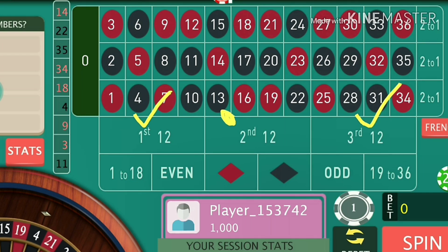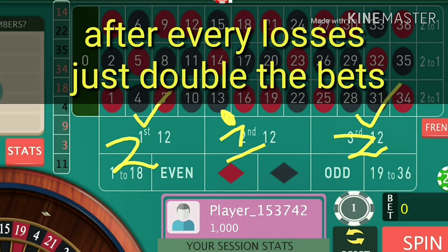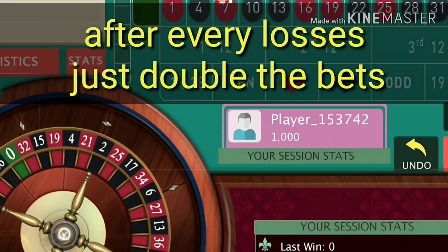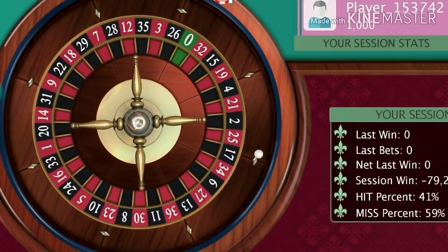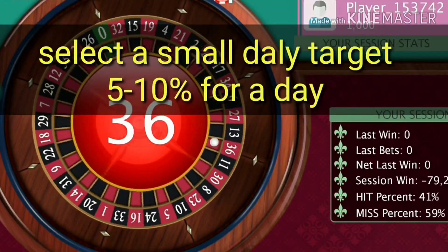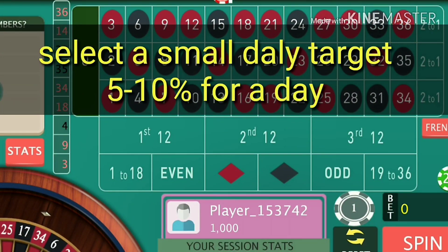For this trick I have selected three positions: first quarter, third quarter, and a line from the middle quarter. I will put two units at both quarters and one unit at this line. After every spin I will double my total bets until I achieve my target. The smallest target is quite good for you, so for a thousand dollar bankroll I have selected ten percent — that is a hundred dollars.